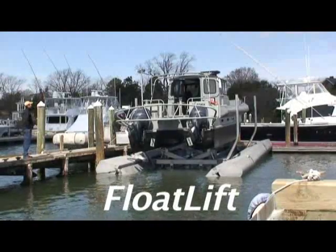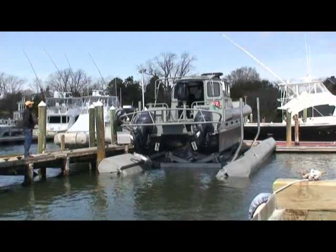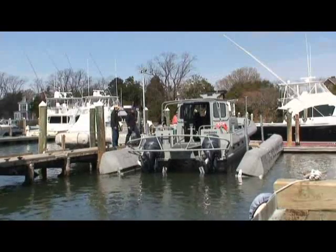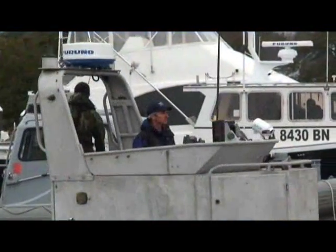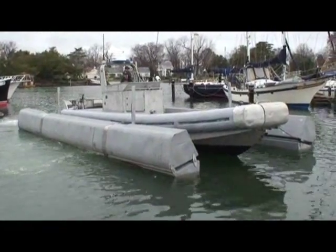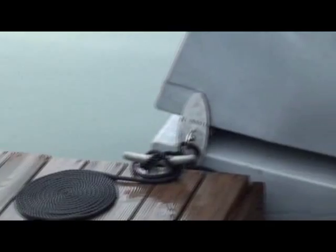The float lift is a high-speed hydraulic floating boat lift that increases an agency's effectiveness by storing and servicing boats dry on the water. Storing boats out of the water keeps hulls clean, which improves response time and range, while maximizing boat life and lowering life cycle costs. This completely portable floating boat lift can be easily moved to a new location, ties like a boat to the dock, and can be used virtually anywhere you can moor a boat.